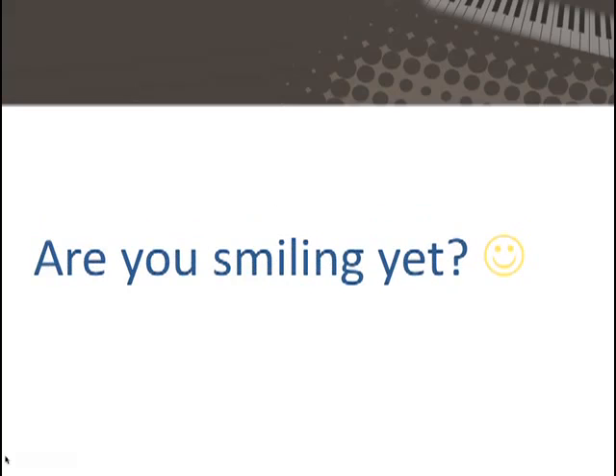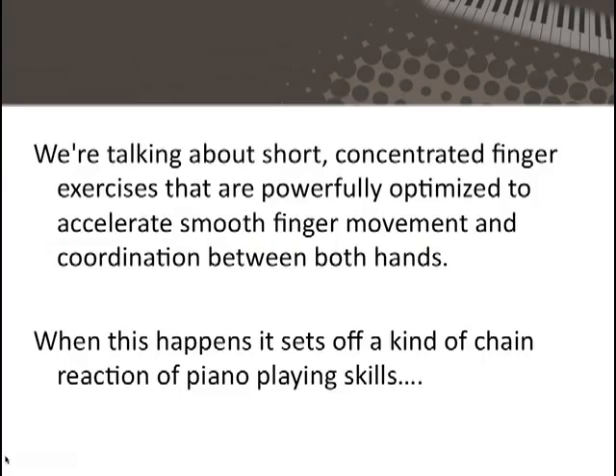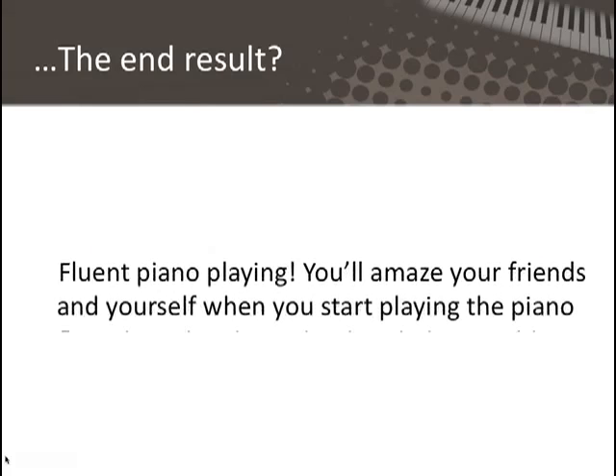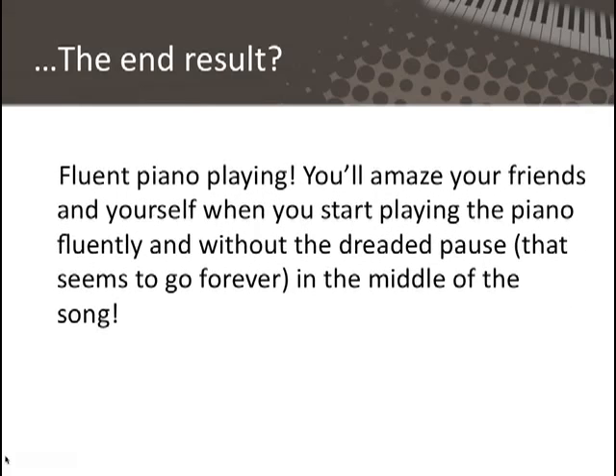Are you smiling yet? I hope so, because I'm smiling and so excited to share this with you. We're talking about short, concentrated finger exercises that are powerfully optimized to accelerate smooth finger movement and coordination between both hands. When this happens, it sets off a kind of chain reaction of piano playing skills, as if by magic. And the end result? Fluent piano playing — you'll amaze your friends and yourself when you start playing the piano fluently and without the dreaded pause.